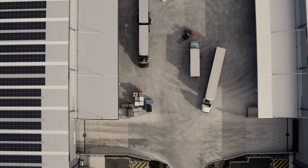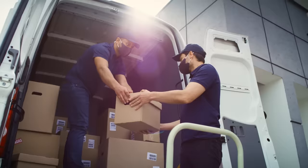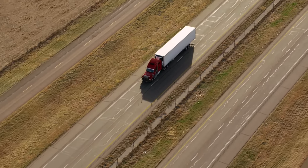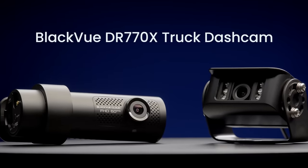When you drive a large truck for a living or manage a fleet of trucks, you play a vital role in keeping the wheels of the economy rolling. But with so much time spent on the road, anything can happen. Introducing the BlackVue DR770X line of truck dashcams.